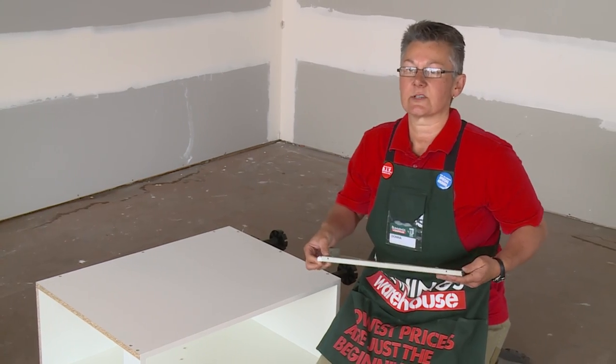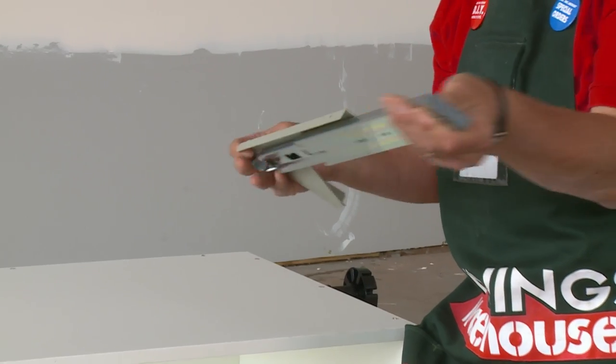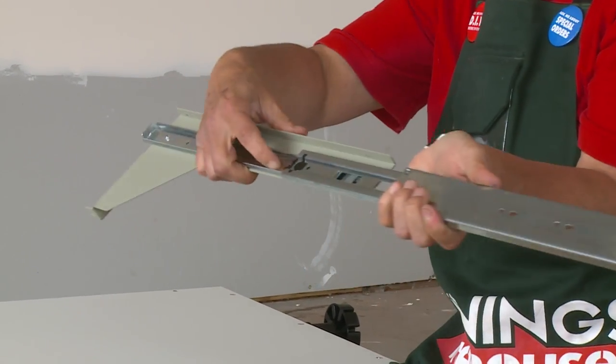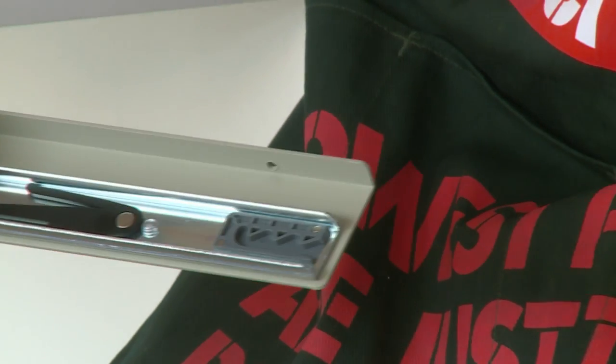In the instructions, it asks you to separate the runner from the side bracket. There's a little trick to this: pull it forward all the way out and there's a tiny little black lever. You just need to flip that up with your fingernail and the whole thing will come apart.